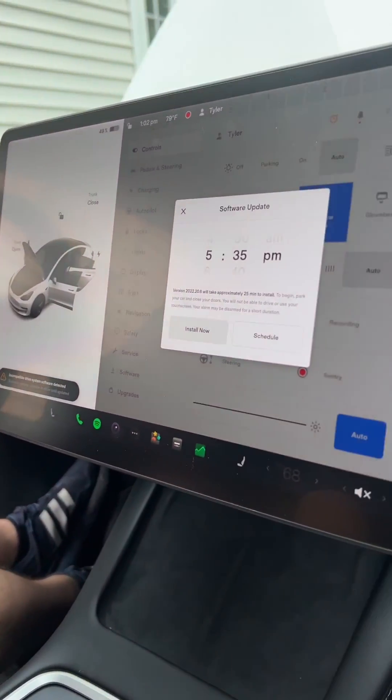The 12 volt battery is back in, the car is turned on, and we can install the software update. This will take about 25 to 30 minutes.